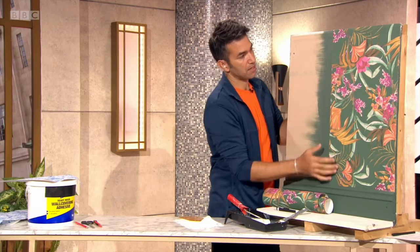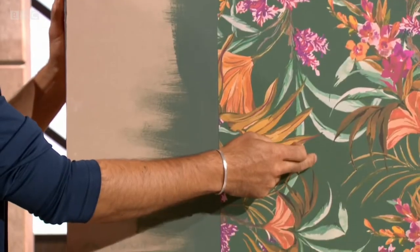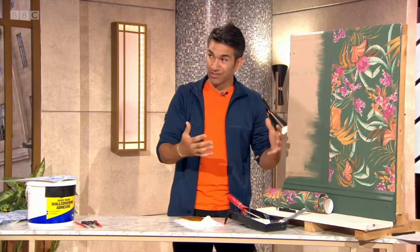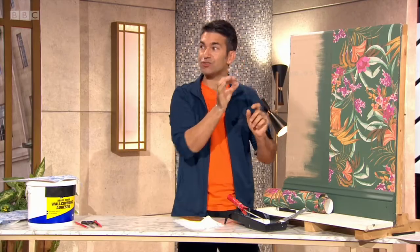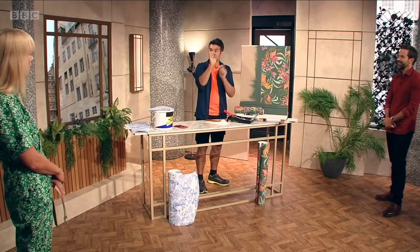As you can see here, I've actually painted where the seam is the same colour as the wallpaper. Because if you're putting dark wallpaper on a white wall, for example, if there's any movement, you'll see this white strip down the front. Retrospectively, if you've got a crayon, you can match it up with the colour as well.